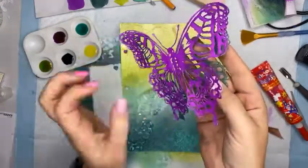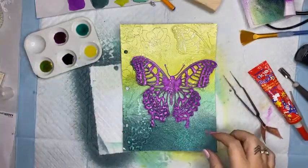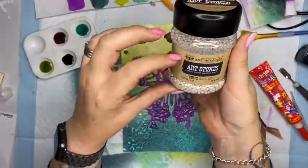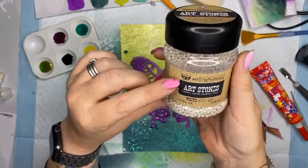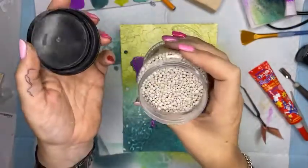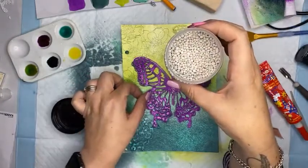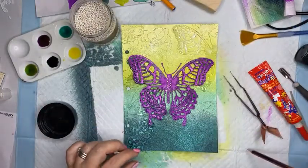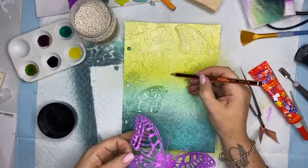I know that butterfly is going to go there and will layer up beautifully. I might have it sitting on a bed of something. I've got some Finnabair Art Ingredients Art Stones - these have been around for a really long time. They kind of remind me of kitty litter - really really porous and very awesome to use. I might stick these on and have them run down the page. I need to mark where my butterfly is going to go first.